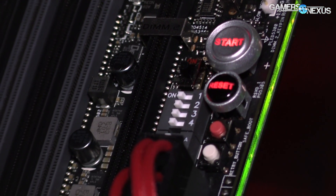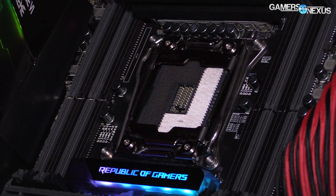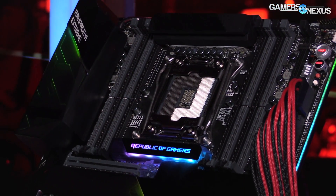Two sets of four DIMMs. The power design, we think, is an 8+2 phase. I don't know the specific components, so I can't really comment on that, unfortunately, though we do have that information for most of the other vendors. So 8+2, two per side.